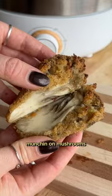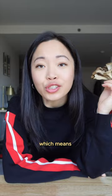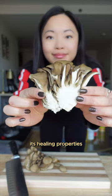Welcome to Munch It On Mushrooms, where I show you the different types of mushrooms and how to cook with it. This is my Maitake, which means dancing mushroom in Japanese. It's also known as hen of the woods, and it's known for its healing properties. Let's cook with it today.